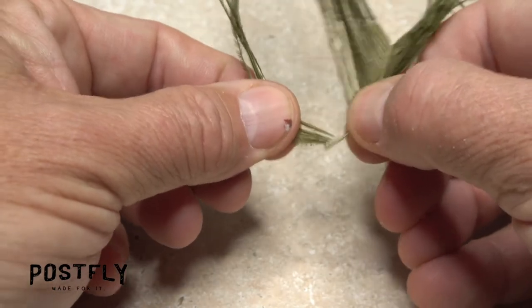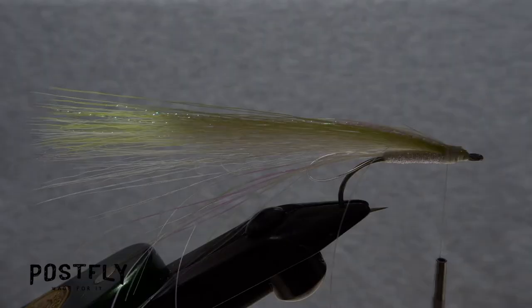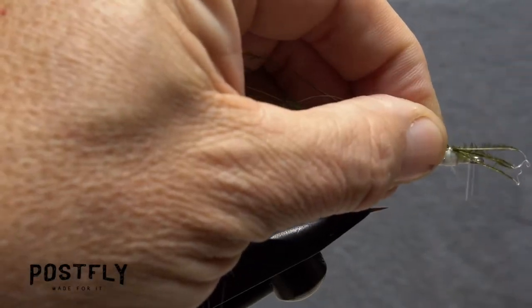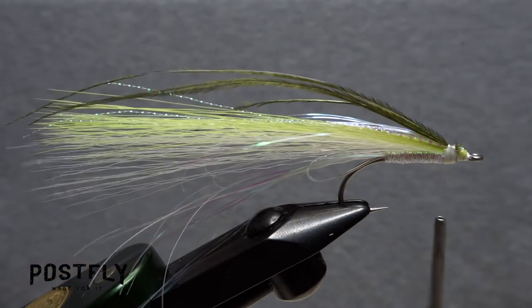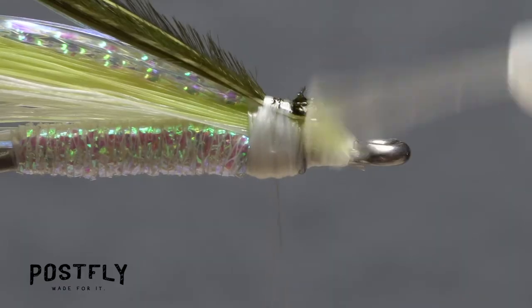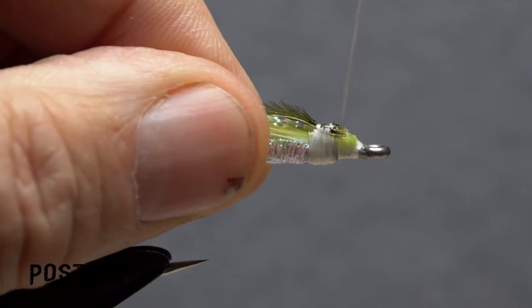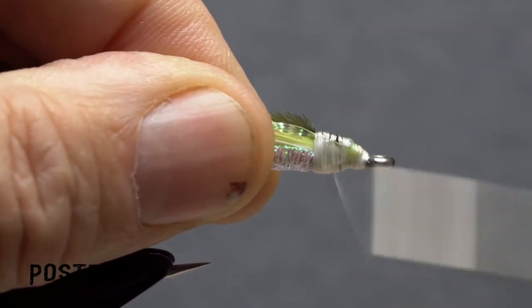Strip four to five strands of olive ostrich free from the stem while keeping their butts and tips aligned. They should be equal in length to the other materials and the tie-in procedure is the same. For another level of security, pick up an ample drop of super glue and apply it to the entire wing tie-down area. Take wraps with your tying thread to both set the adhesive and to build up a fairly significant head on the fly.